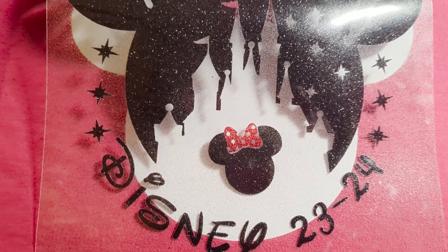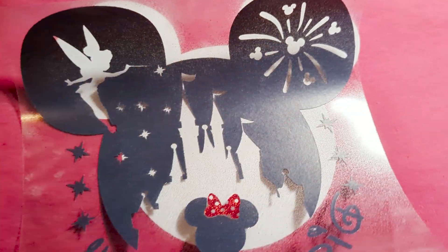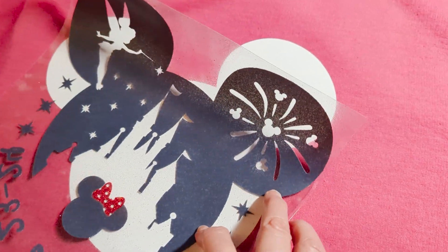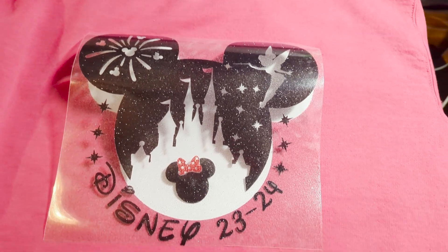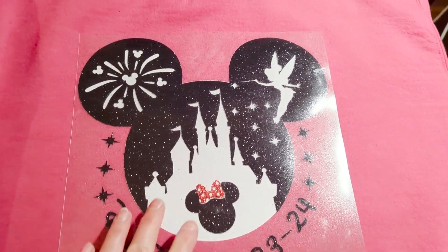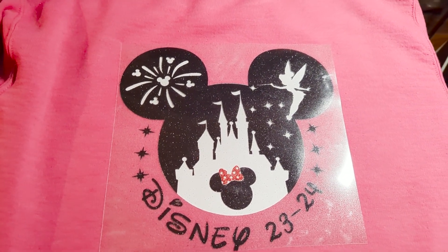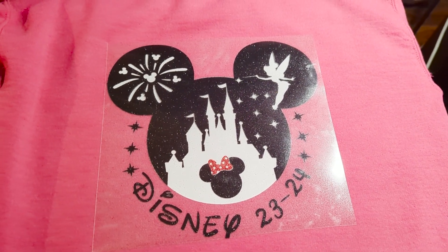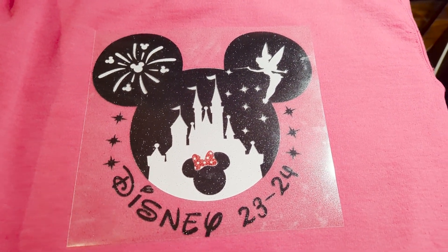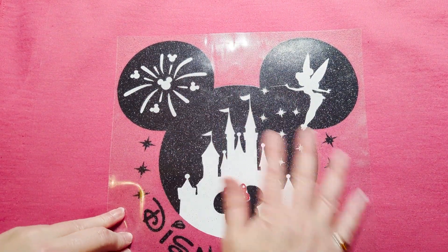I peeled off the bow that was on this piece, so now I'm just going to press this last layer on all at once. I'm trying to hold my camera so I'm going to have to put it down while I do that. I've got that positioned correctly and now I'm going to press this last layer at 320°F for 30 seconds, and then we will have two backs done for two different shirts.